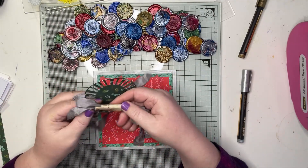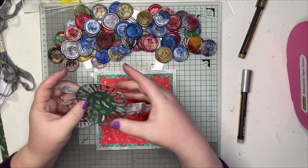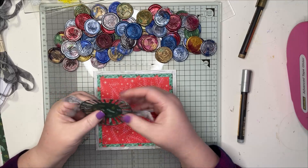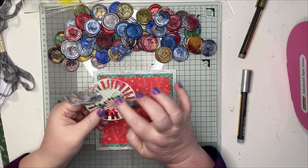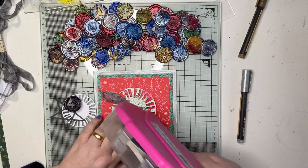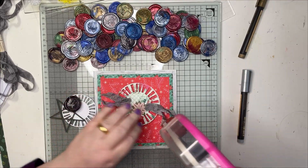I've used some American seam binding from Hey Little Magpie. I cut the pieces too short, so I've cut them in half and stuck them directly to the edge of the die cut piece. This die is from Hero Arts.